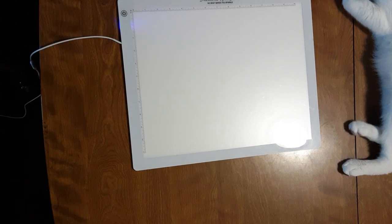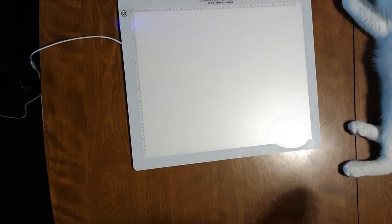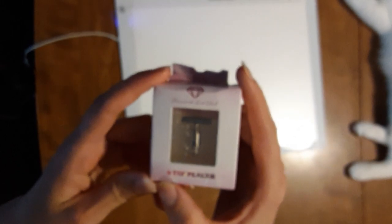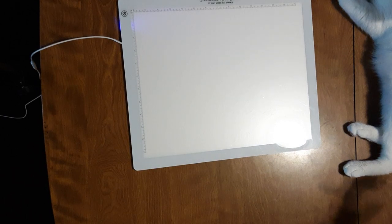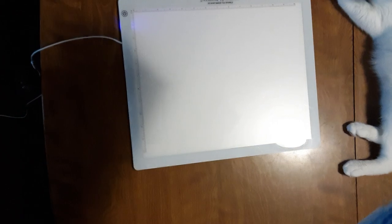Welcome back to Diamond Painting with Slim. I'm here with two unboxings of Diamond Art Club. One is a new release and another one is a restock that I just got. I also got the six tip placer, steel tip placer in this order, so that's the first one of those I'll be trying out. I already took the plastic off of these so we can just jump right into it.